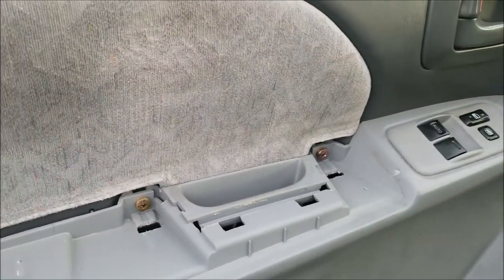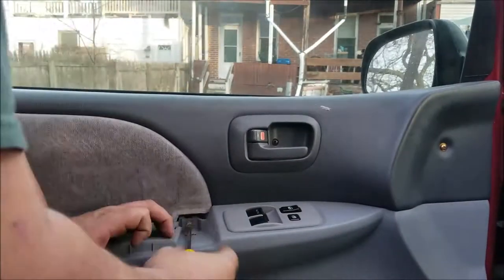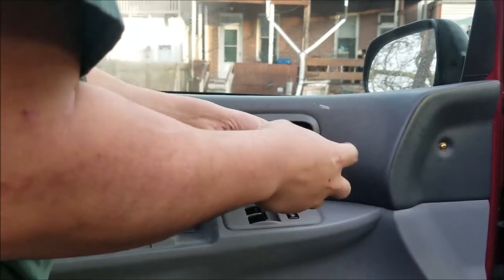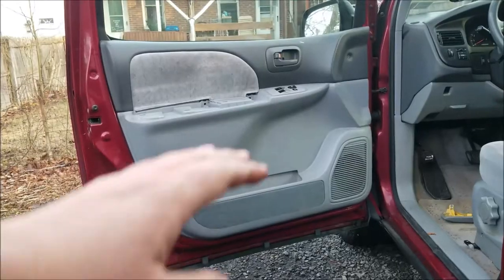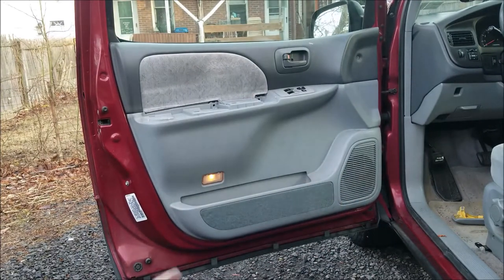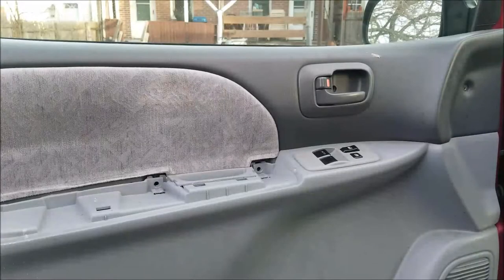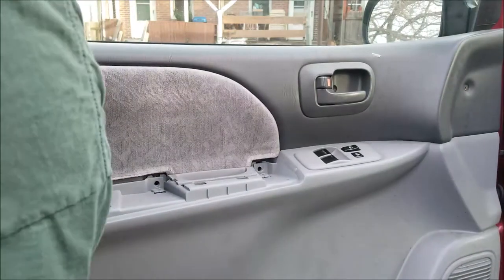Next, all around the bottom of the door there are clips. Take your flathead screwdriver and pop the clips all the way around. Once you pop all the clips, the door should be fairly loose.